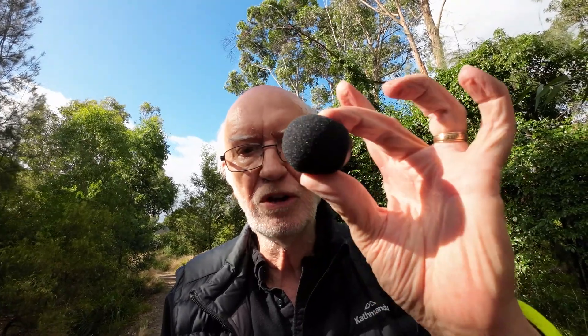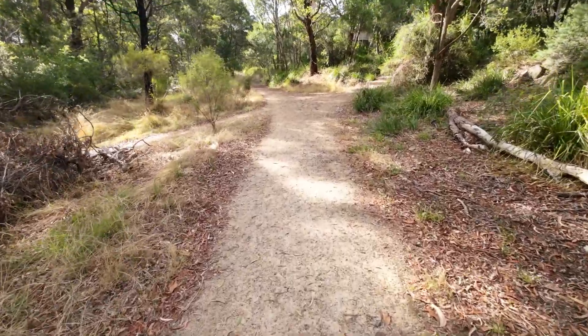Now for the last bit of this demonstration I'm going to remove the dead cat and put on the sponge-type wind muff that comes with the camera. The dead cat I'm using doesn't belong to this microphone - it comes from something else, but I'm hoping it's going to do a reasonable job. Here's the little wind muff that comes with the camera. It may be okay for this - I don't know, let's give it a try.